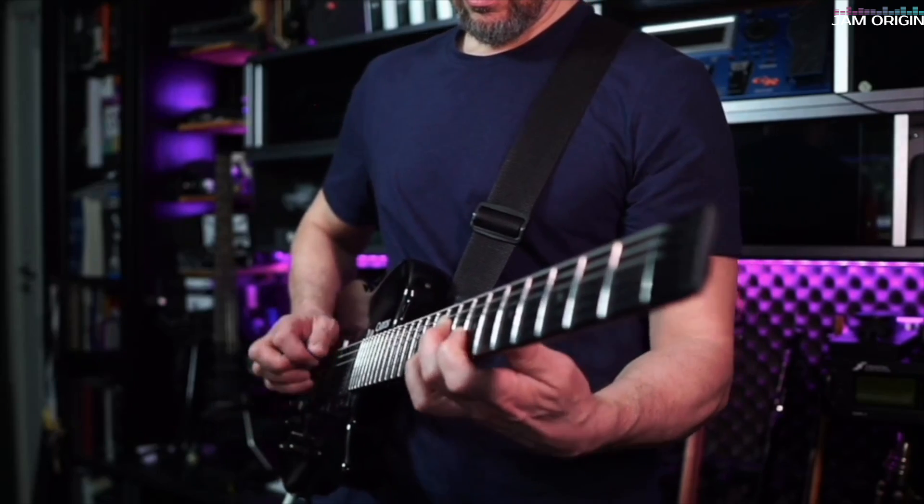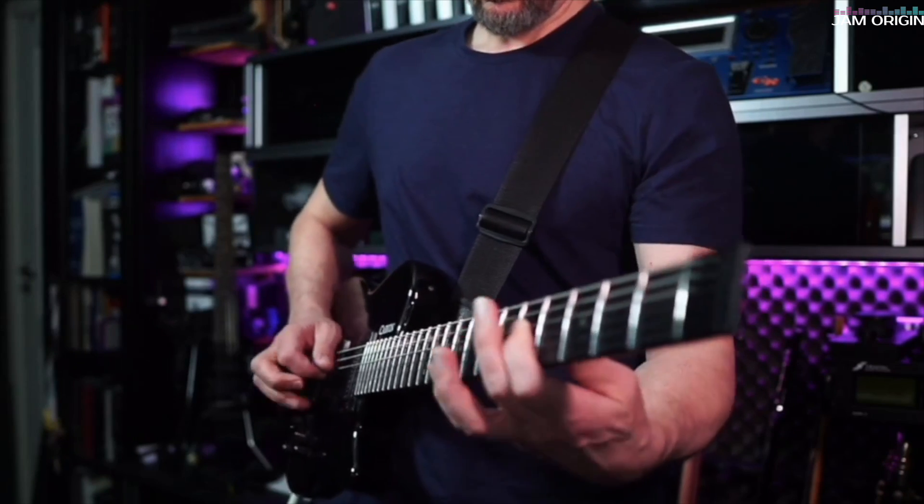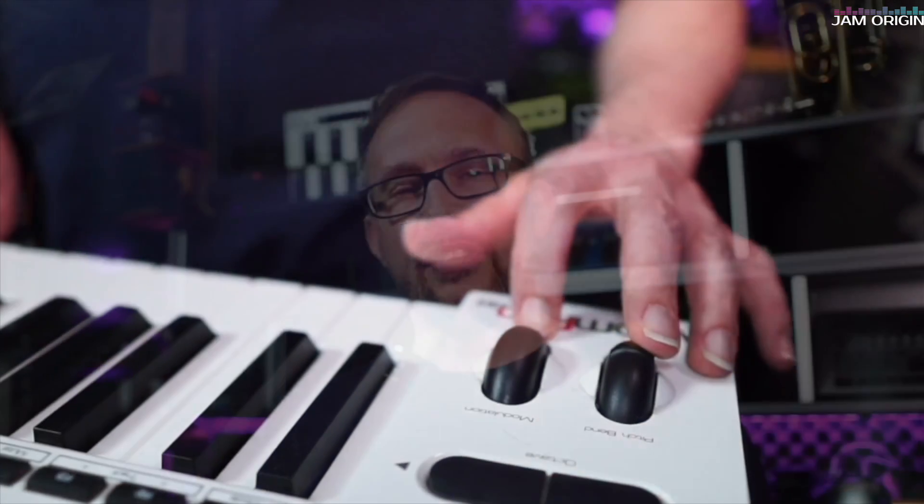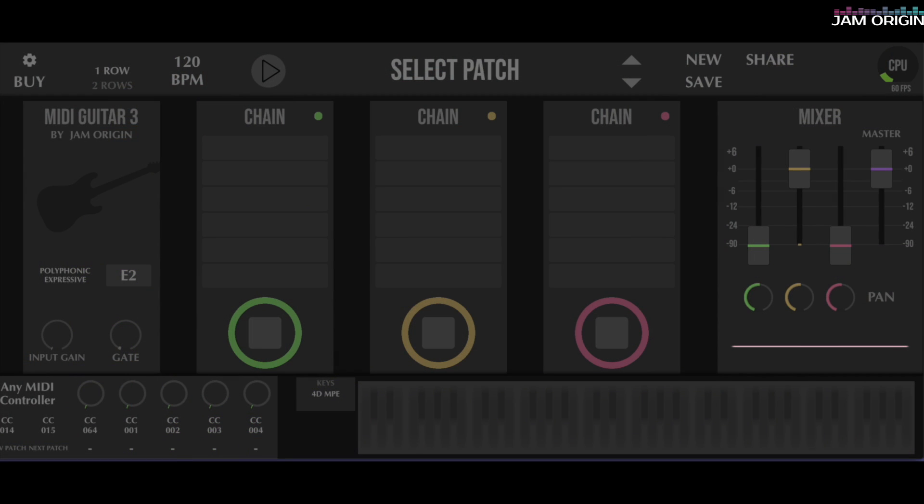Now it's 2024 and Jam Origin has come out with MIDI Guitar 3, and of all the additions to that software I think MPE is going to be the most important one — but perhaps not for the reasons you think. MPE actually facilitates polyphonic bends, which is by far the most important aspect in terms of getting the virtual guitar sounds right. MPE can be described as having a mod wheel and a pitch wheel for each individual note. In MIDI Guitar 3 you have three chains, so you can have one chain with a legacy MIDI instrument and another chain on the same patch with an MPE instrument.